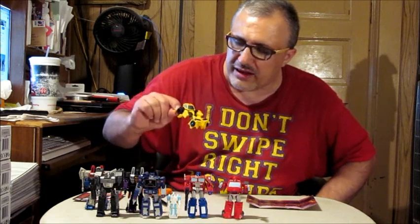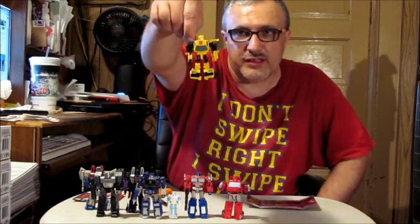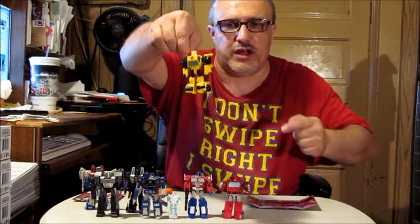One big complaint I've heard is about the studio series bigger version of Bumblebee — the windows are all wrong. If you look at core class Bumblebee right here, yes, the windows are a blue, light-tinted color.